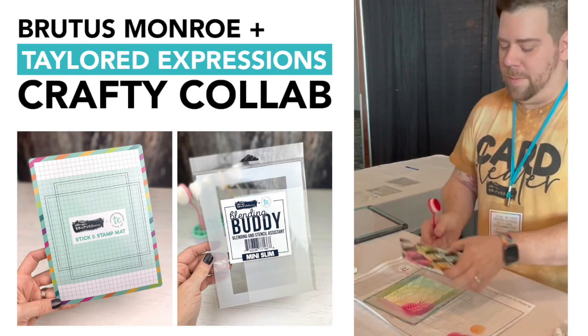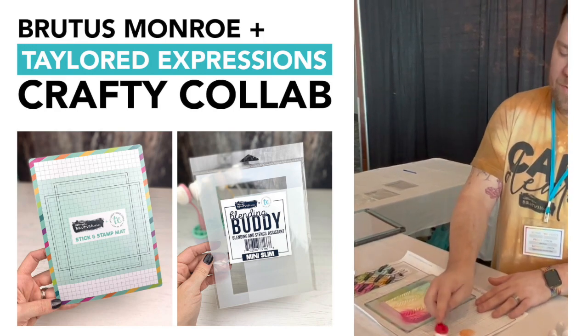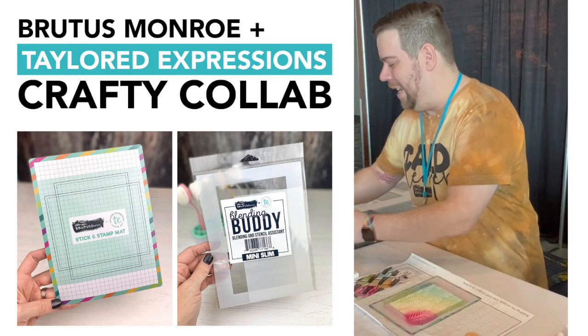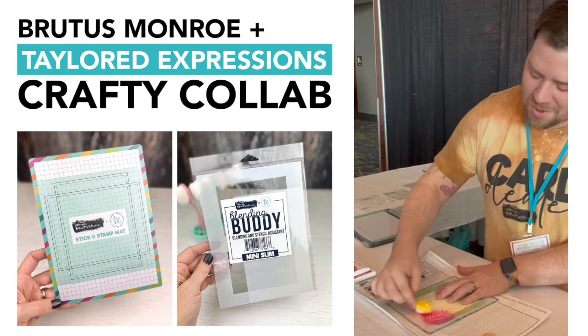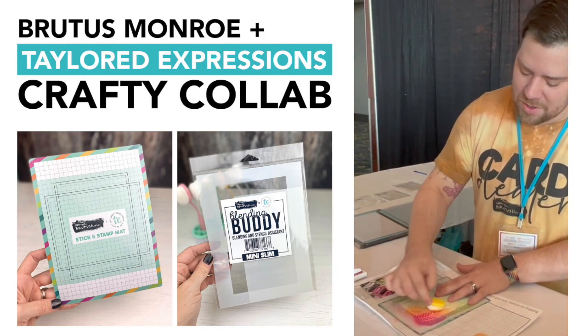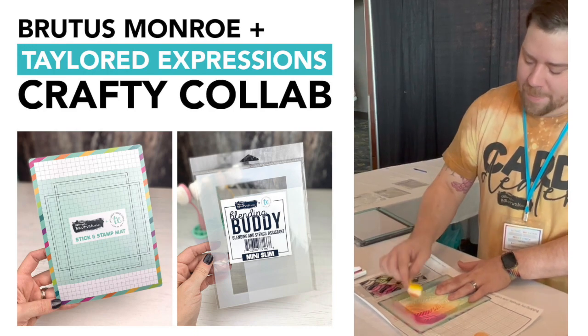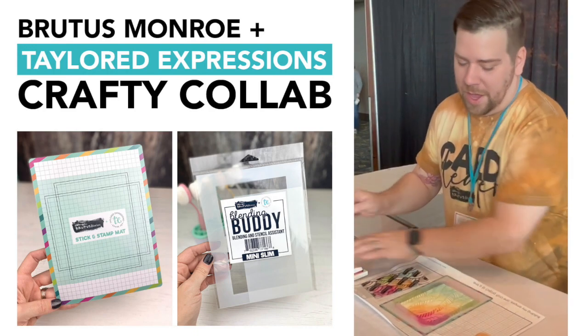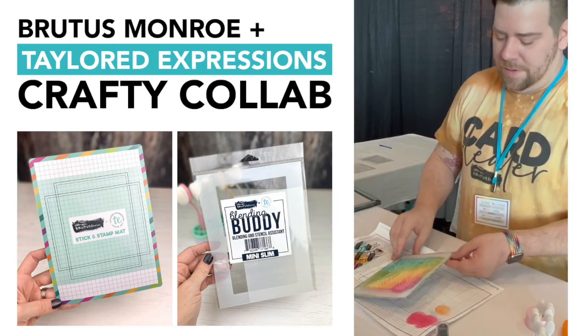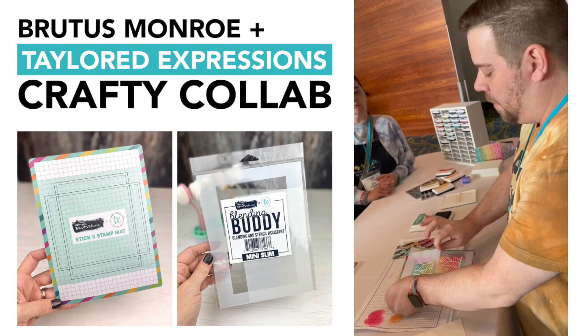I use our little pigment palette because I never want to tap off on the paper — you lose all that ink. So you tap off on the palette and you can pick your ink back up. Now we'll go to candy corn and just continue blending. Again, tap off here so you can pick your ink back up, because as soon as you tap off on your paper you lose all that ink.